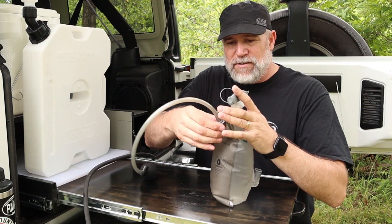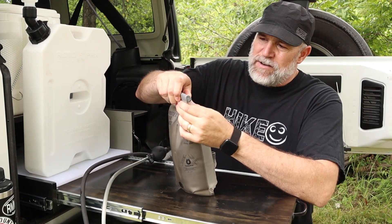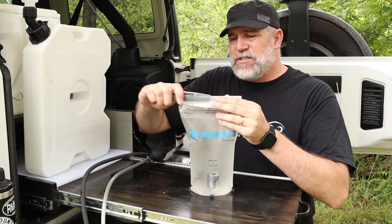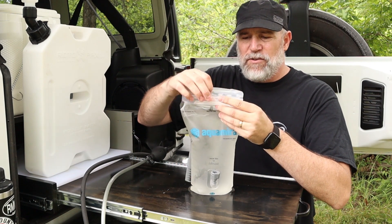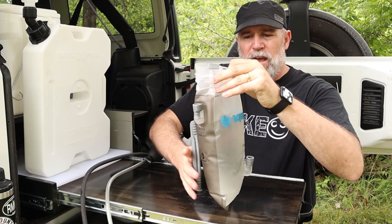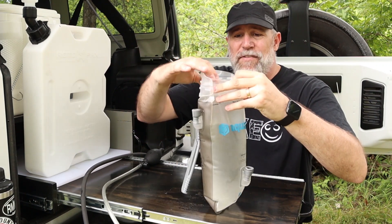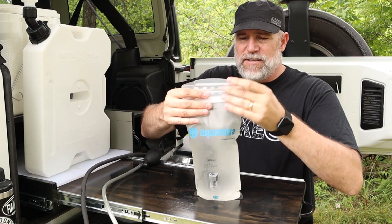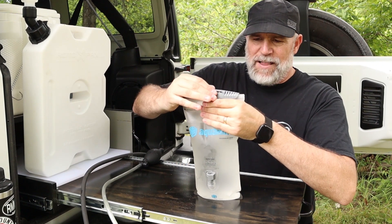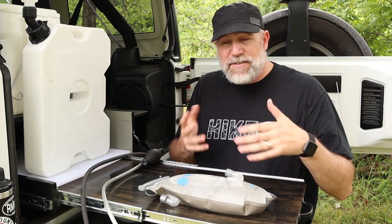To fill it, you just take the top off and fill it — it's a lot like other water bladders and hydration systems. There's a plastic top that seals it, you can open it up and fill it easily, clean it out, or turn it inside out to dry it. I usually try to get as much air as I can out of it, then slide the top compression piece on. It can sit anywhere — it can even sit upside down if you wanted it to.